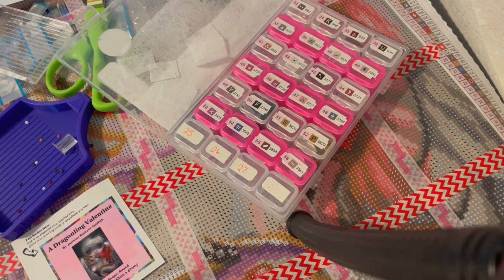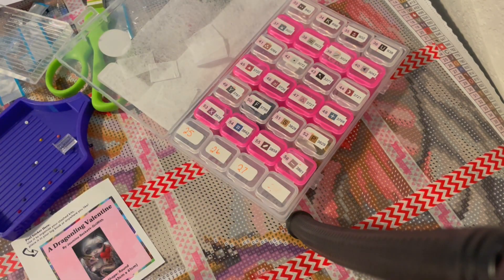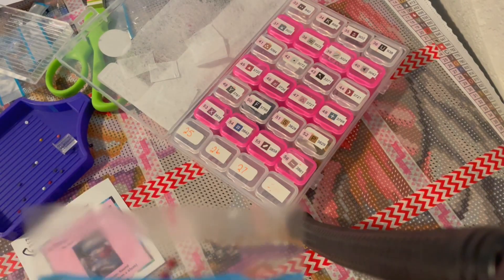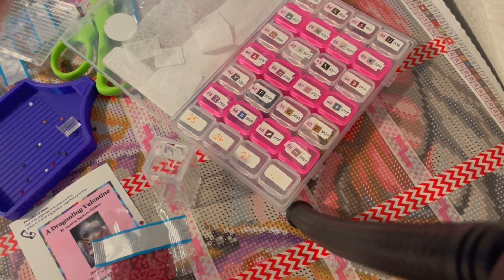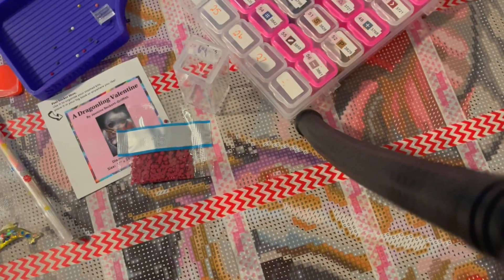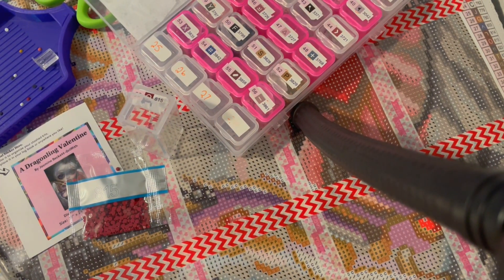I started kitting it up and there is so much static in the drills. I stopped and stuck them in the freezer because someone said that would work, but I feel like this is not going to work for me because I'm gonna be working more down here.